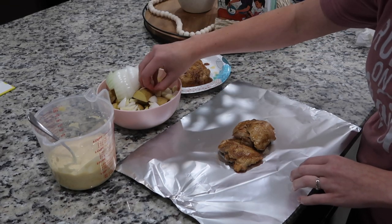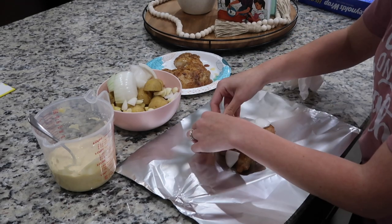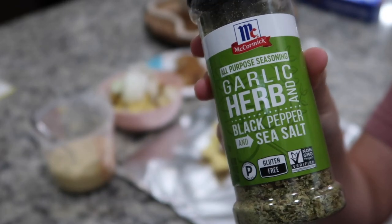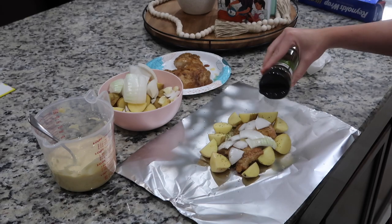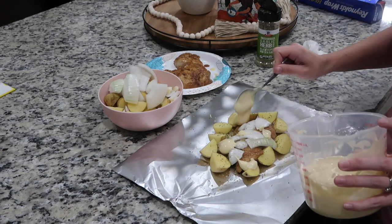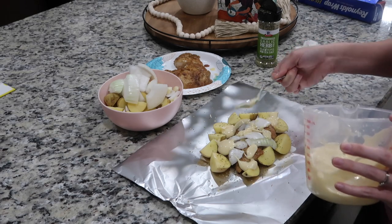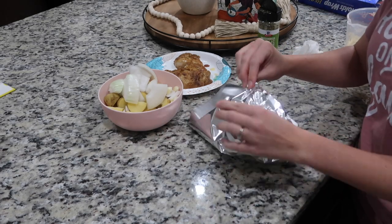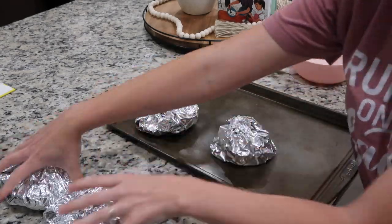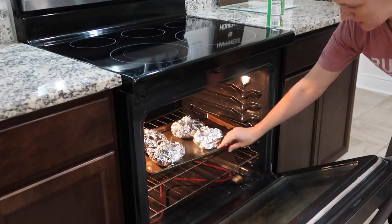When you finish all of that, go ahead and wrap two pieces of chicken in some foil with potatoes, garlic, and onions. Season with garlic and herb seasoning and then drizzle about a tablespoon of sauce over the top. After you wrap all of your chicken, set them on a cookie sheet and stick it in the oven at 350 degrees for about an hour and a half.